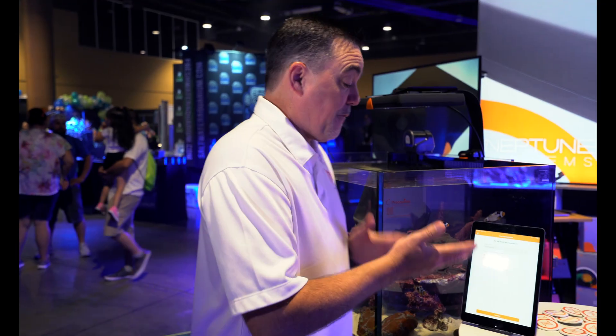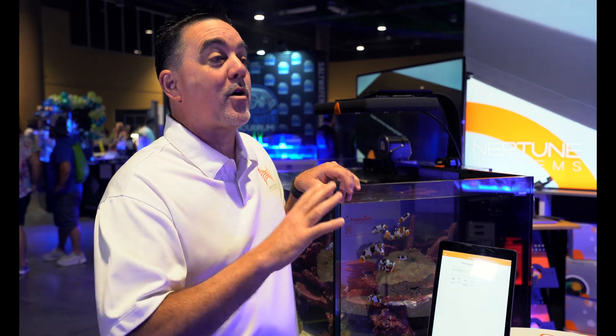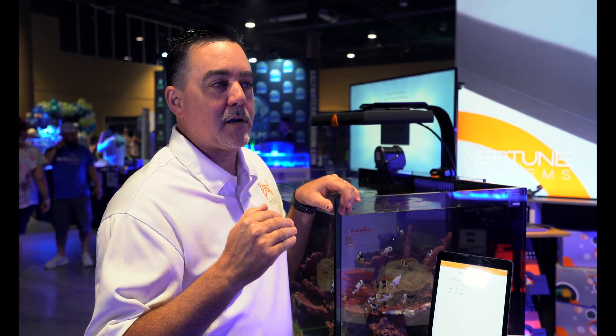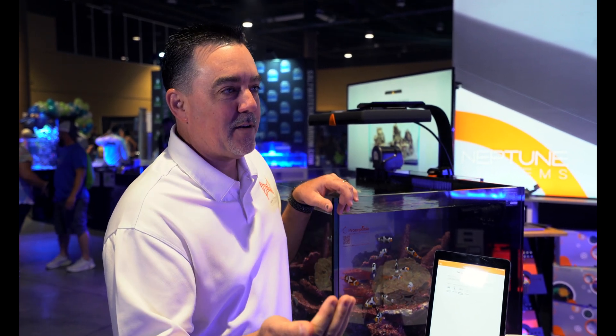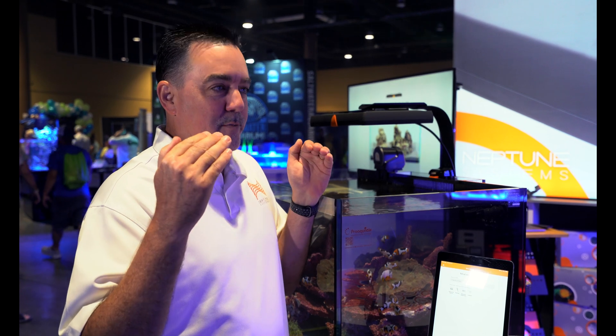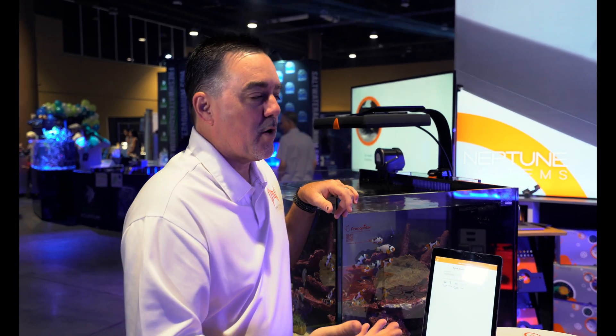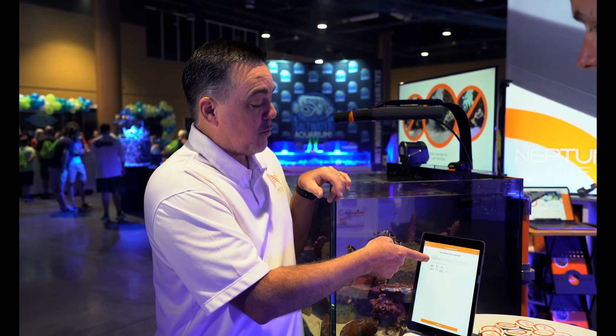Absolutely. The Sky is a product that doesn't require an Apex, so we're going to do this under Bluetooth right now. That also means we think of things a little differently — instead of Apex, we think of everything as aquariums. Aquariums have things on them, so the first thing you're going to do is tell it what your aquarium name is and what kind of aquarium you have.